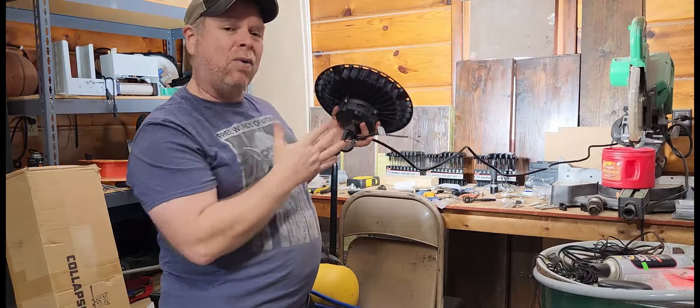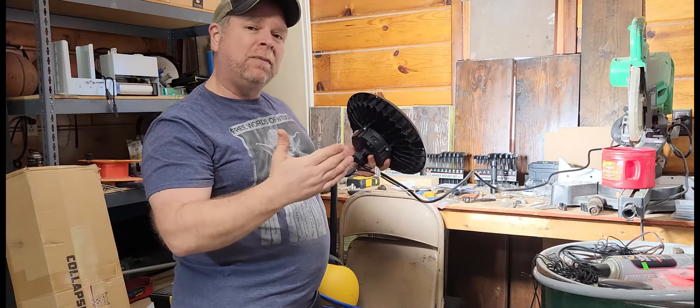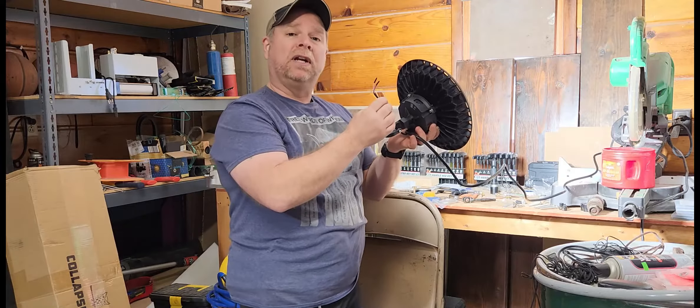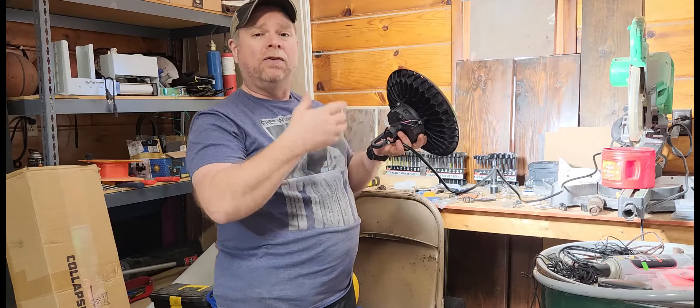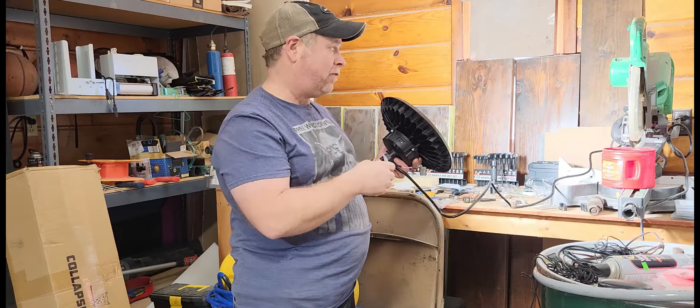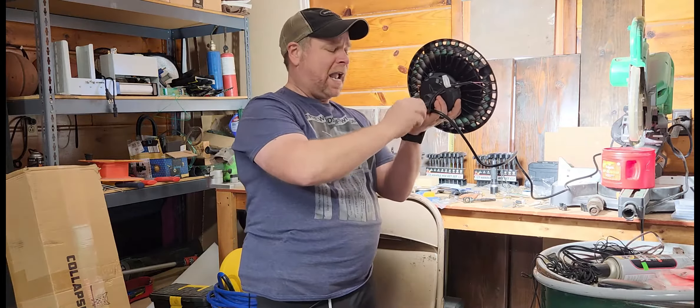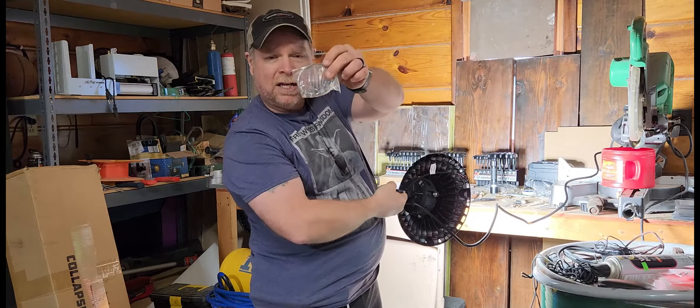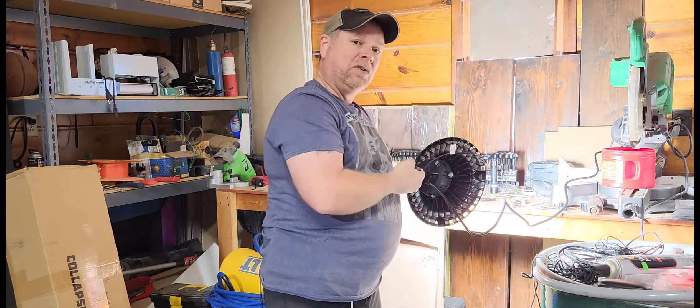It does have a six-foot power cable, so it's always going to be powered on unless you hardwire it into your existing wiring or you've got it plugged into an outlet that does have a power switch on and off. It also comes with a nice handy hook so that you can just hang it from your ceiling, and they also have a stabilizer cable if you need to use that.